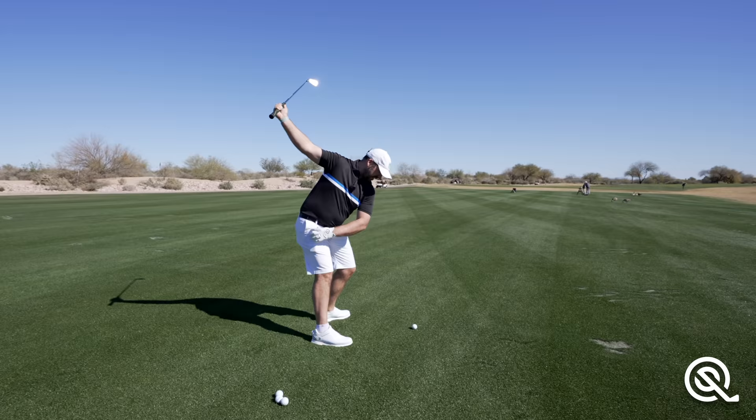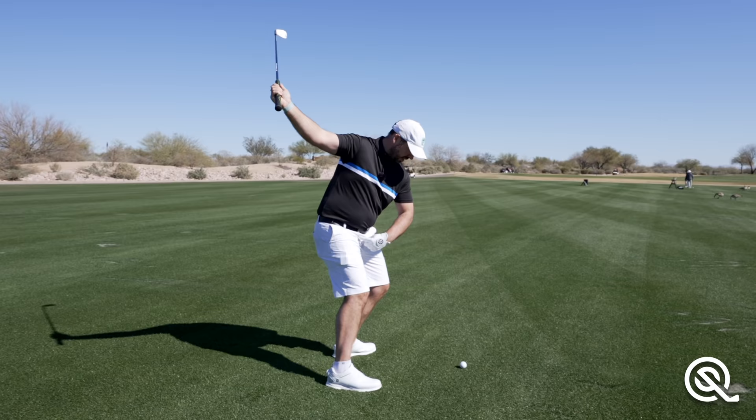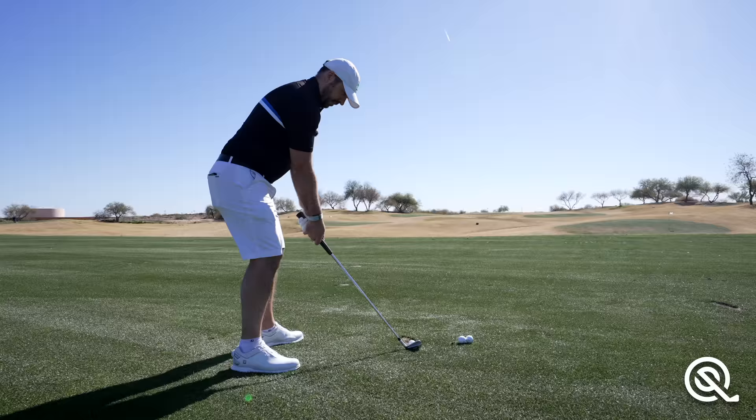This movement in the downswing where the hips start to move outwards towards the ball is called an early extension. We've got this angle between the spine and the hips, and that extension when it happens too early is called, guess what, an early extension.